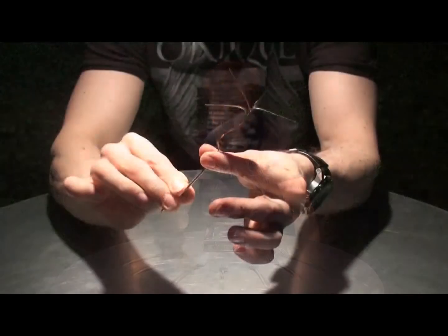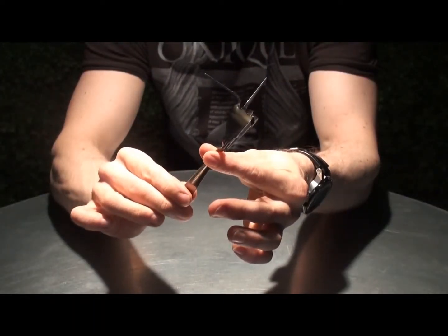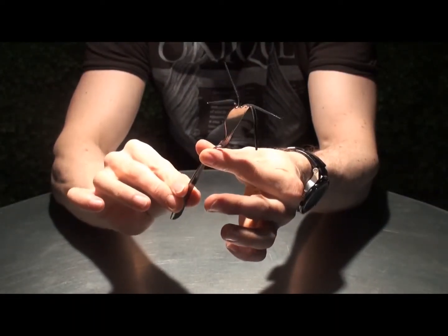What we've done, we've actually produced the perfect fork. It's very easy to affect the time bend and, of course, Banachek's twist.